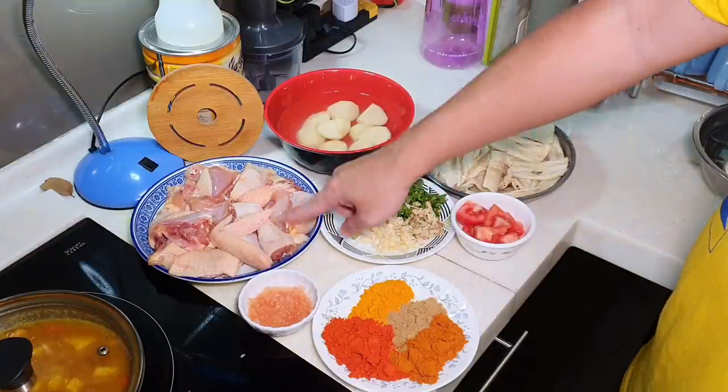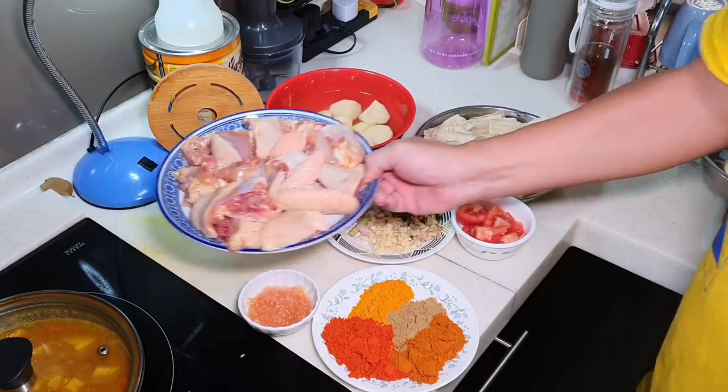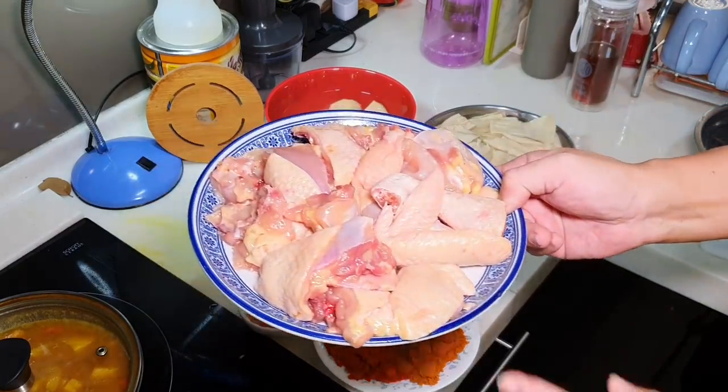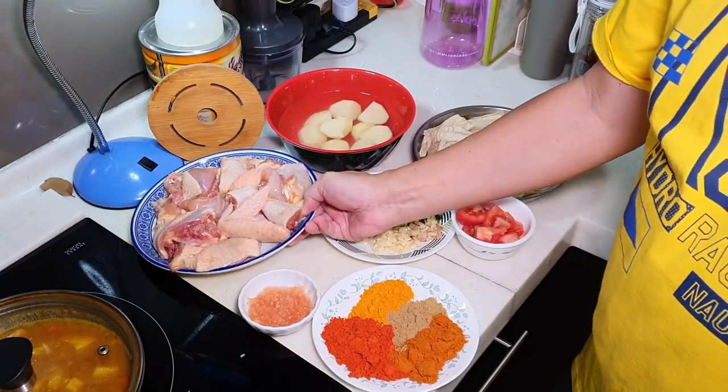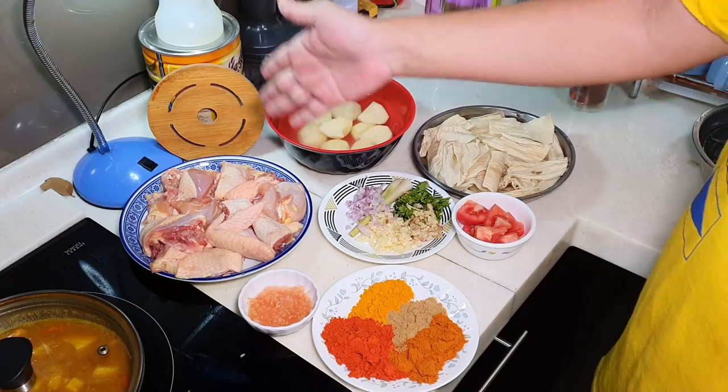I have about 1.2 kg of free-range chicken, chopped into big chunks and marinated with a little bit of salt.